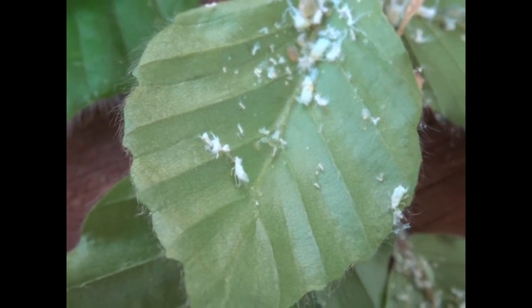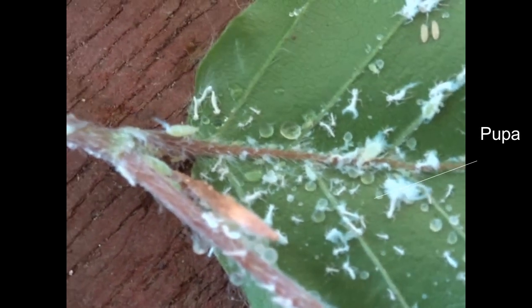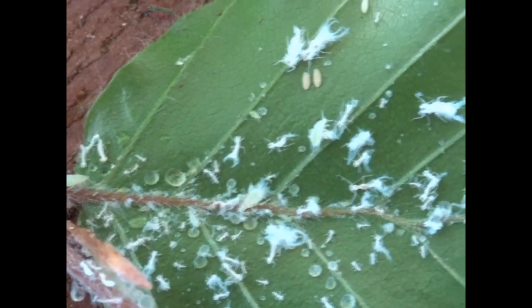Aphids reproduce at phenomenal speeds and vast numbers appear. But they're not like some insects where you have a caterpillar stage and an adult — they go through several stages called instars. Each of these is slightly different, and when they molt, the exoskeleton is left lying on the surface of the leaf.